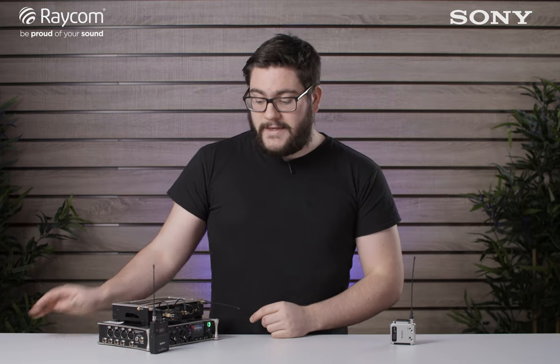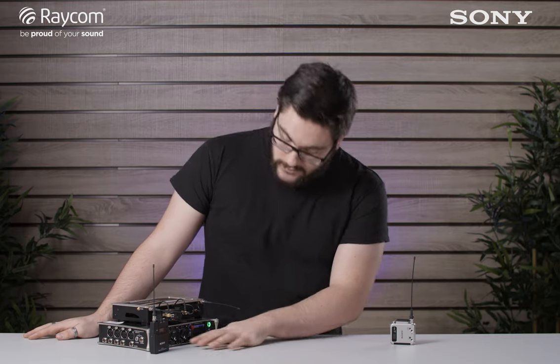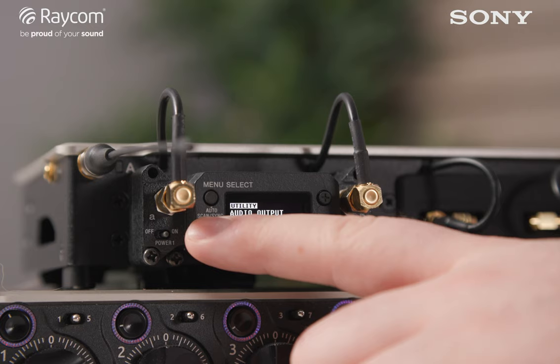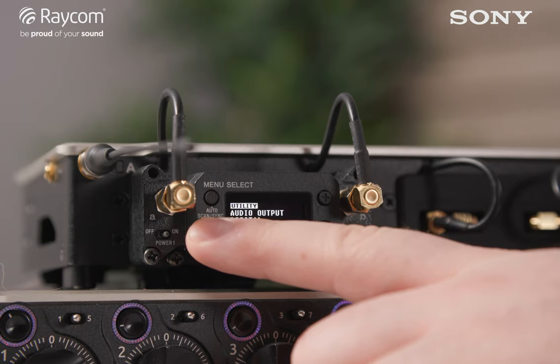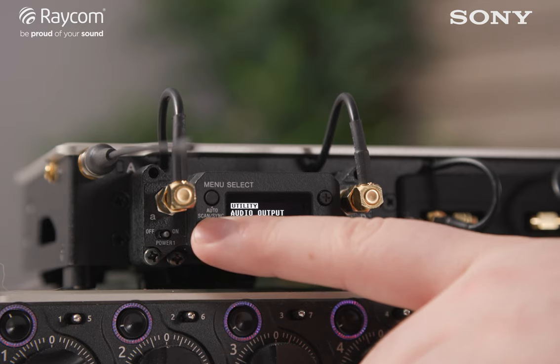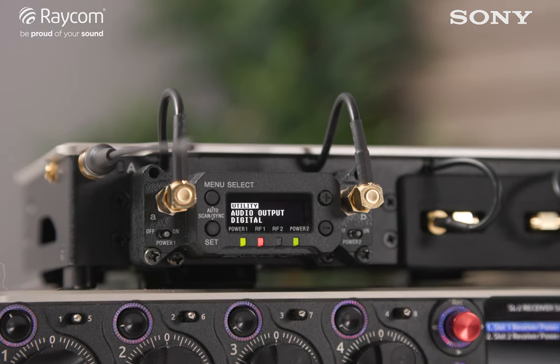When you power up the receiver through the 8 series it'll automatically set the receiver's output to digital, but you can change that yourself if needed. Just go onto the receiver, press down twice, hold set, and you can swap between analogue and digital. Note that the 8 series will only work with the receiver in digital mode.